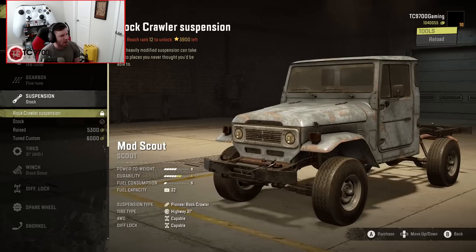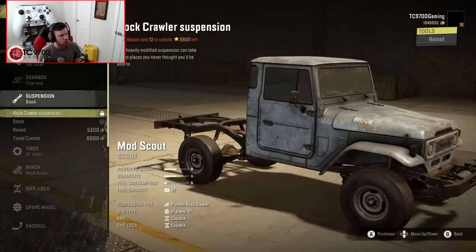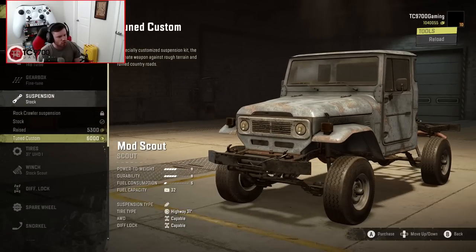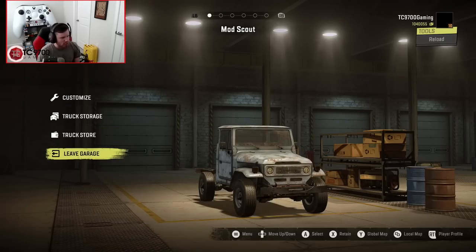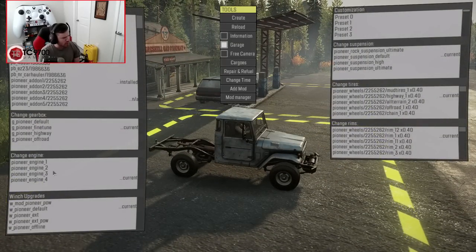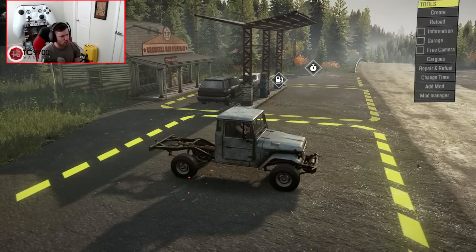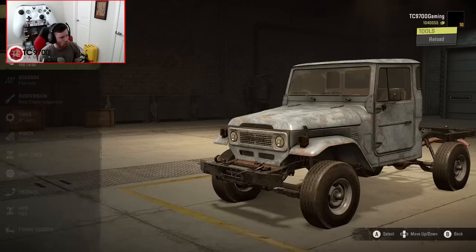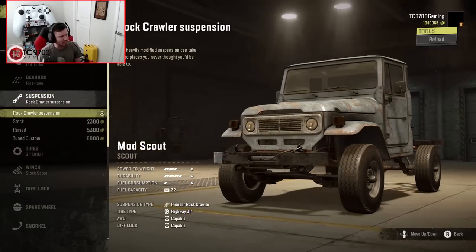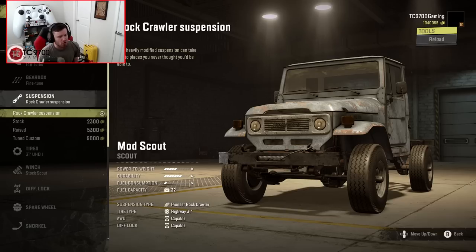Suspension-wise, you've got the Rock Crawler suspension, which is rank-locked to rank 12, and you've also got Stock, Raised, and Tuned Custom. I'm actually going to leave the garage and use the dev console to upgrade it to the Rock Crawler, because that's really the suspension I want to be using. We've got the Rock Crawler suspension on it now, and it says it can take you places you'd never thought it would be able to. I think we're going to put that to the test.